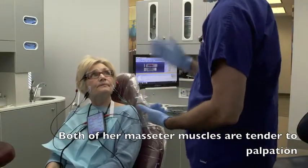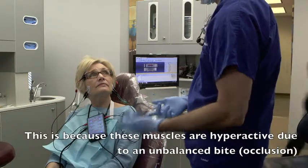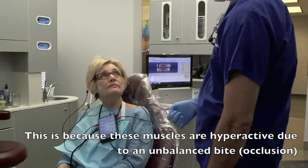So you may be subclinical — I only feel it when I really push hard. But I have a feeling after I do this, it's going to be like, holy cow, he was right. I just feel loose. We'll see.